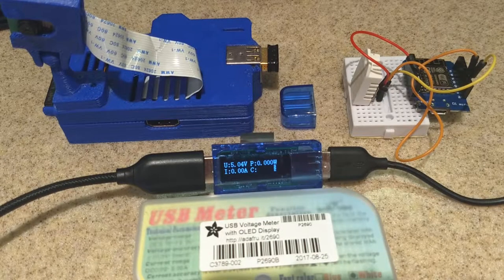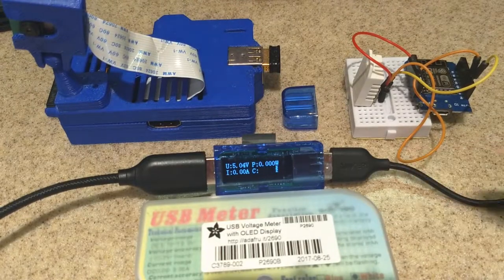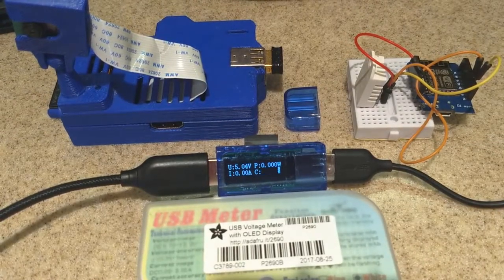Welcome back everybody to another episode of Rick's Gadgets. Today I've got a little USB voltage meter, a pretty neat little device that came from Adafruit.